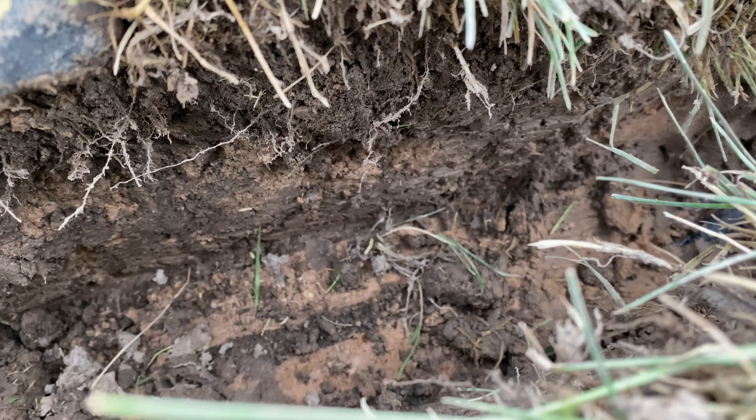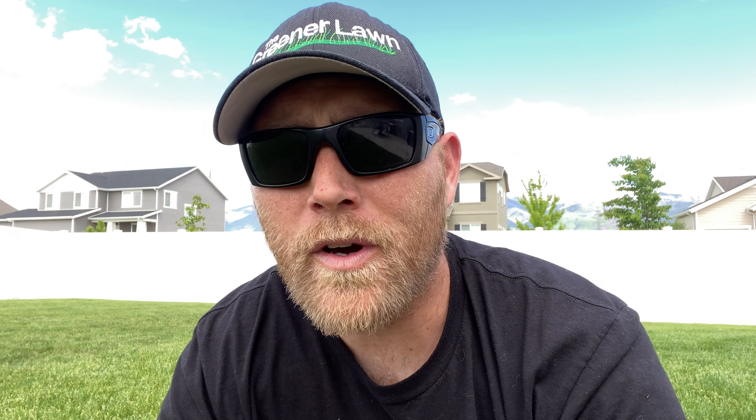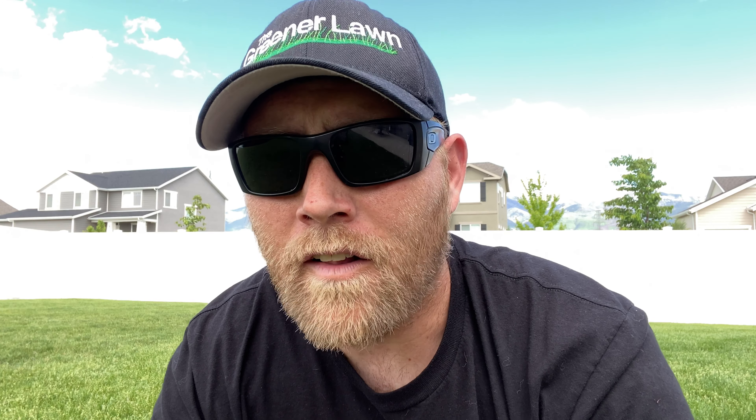For anybody who wants to question whether or not these soil amendments are actually working, I would have you look at this. That trench is easily 10 inches deep. And down at 10 inches, you can see my true clay down here. But all up the side, you can tell that it's been amended. There are little tiny pockets every once in a while where it hasn't been hit, but overall, that has amended a lot of that clay. It's only been two years and it's that much.